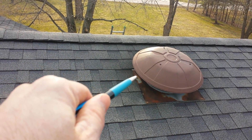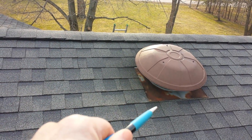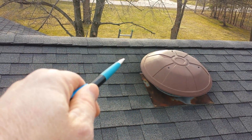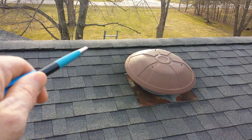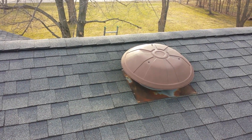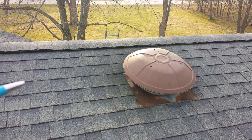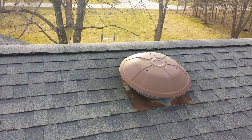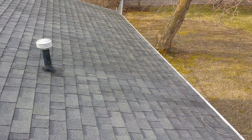Here's an incorrect ventilation system — you have a power fan that's also incorrectly installed. The shingles should be coming all the way over the flashing to the bottom, not just in the back. You should not have a power fan plus a ridge vent on your roof. When the power fan kicks on, it actually draws air from the ridge vent instead of drawing it from the intake vents at the bottom edge.